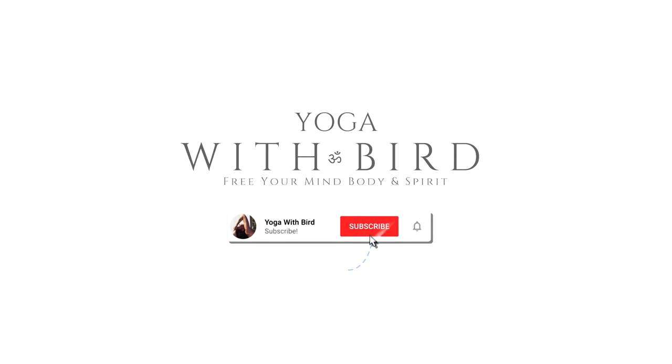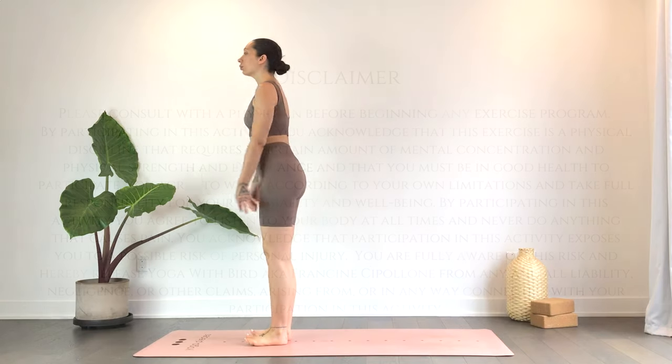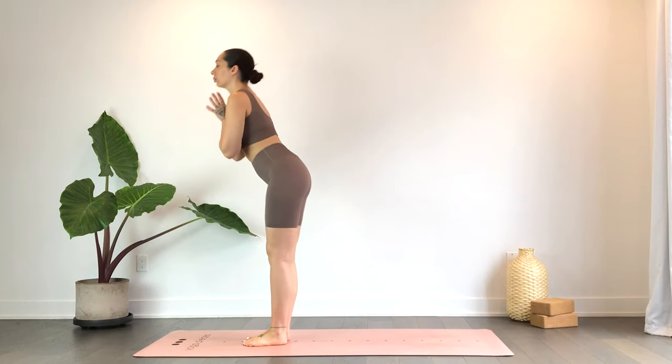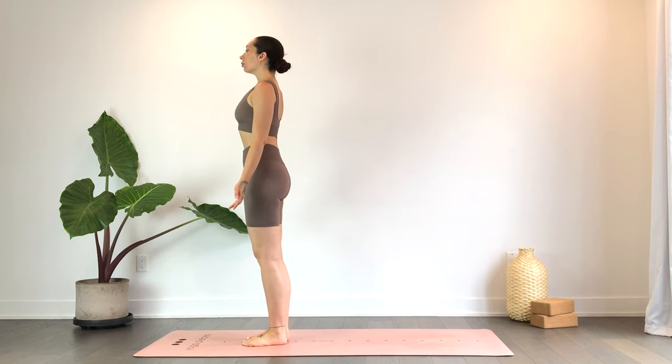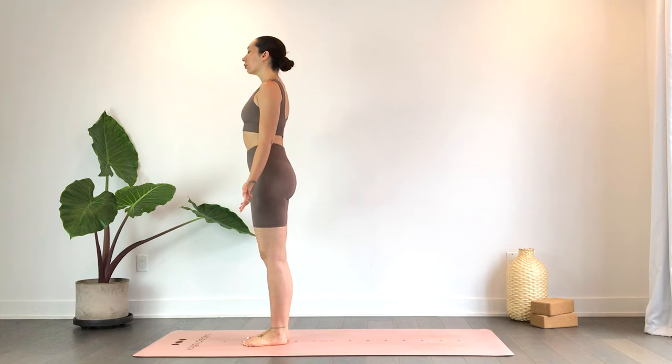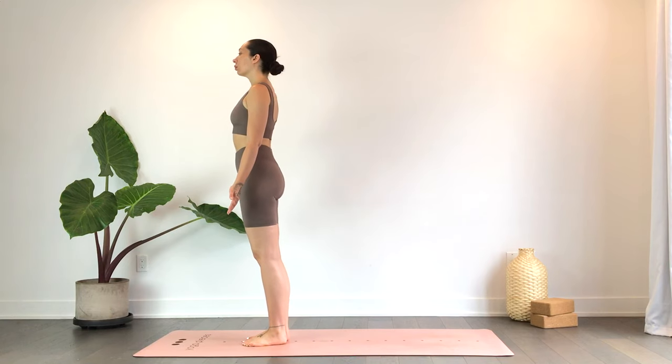Welcome! This is a five-minute yoga full body standing flow, so this entire practice will be standing. Come to standing at the top of the mat, standing nice and tall, hands to your sides, palms facing forward. Take a moment here to check in with the body — maybe rocking forward and back, side to side — just coming to the present moment with the body and the breath.